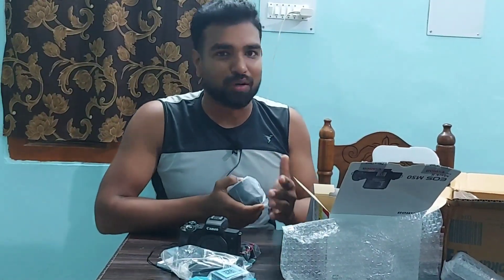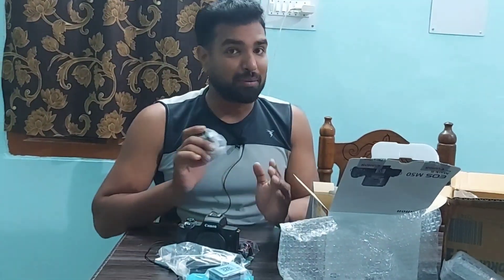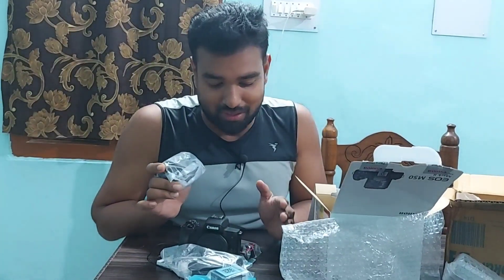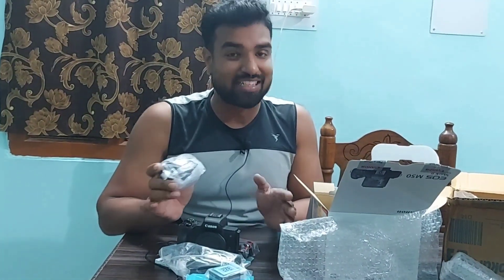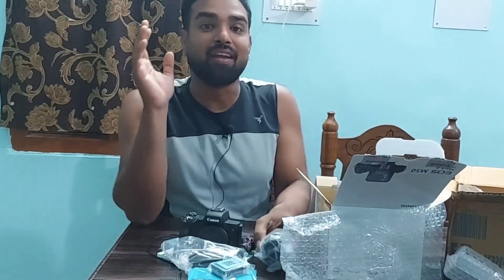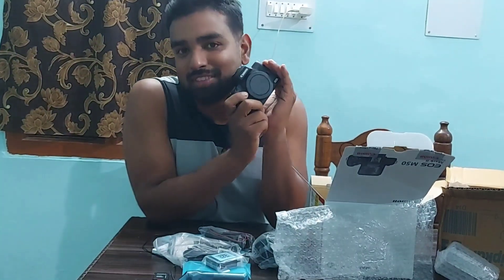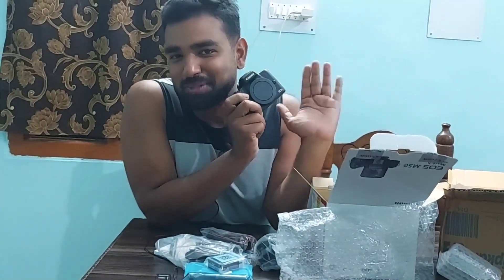Very soon I'm going to make some videos and find out some sample photos, and if possible I'll put them on my YouTube channel. For now I'm absolutely excited and I need to experiment with this camera and see what features are available. I'll definitely post any photography videos on my YouTube channel. For now, I think this is all — bye bye!